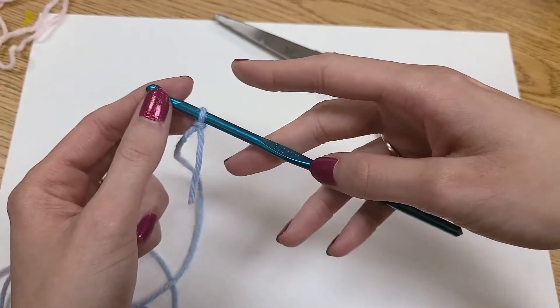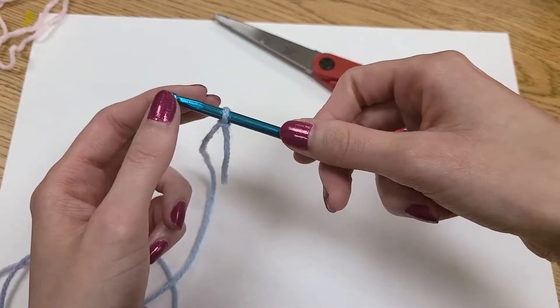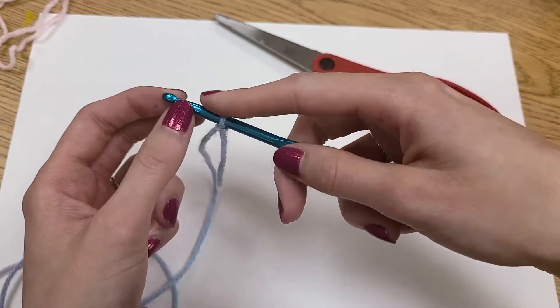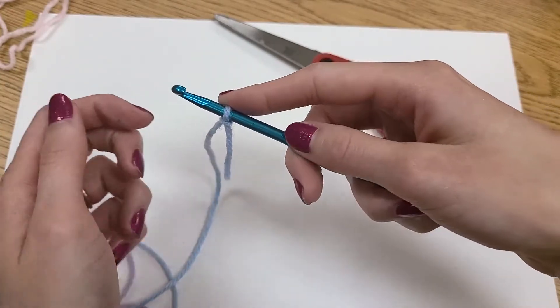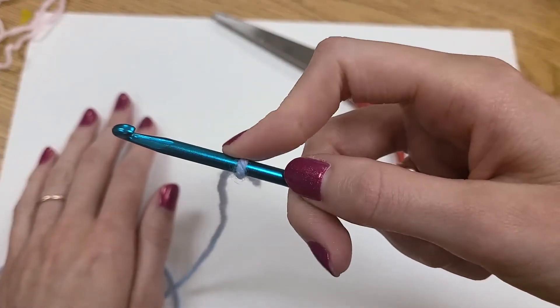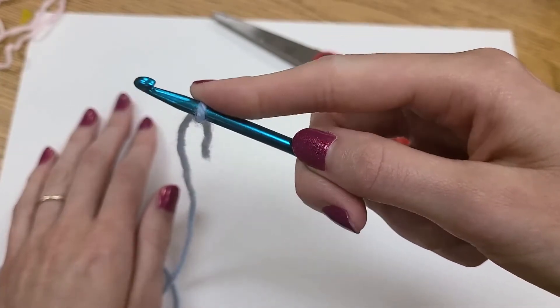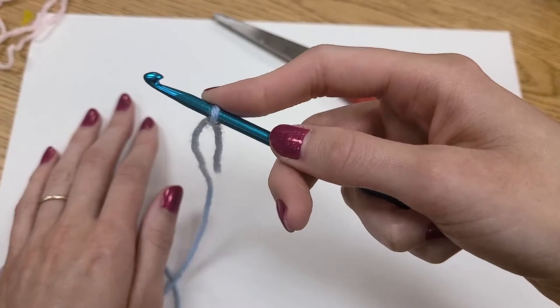Now I am right-handed, I'll say that right away. You can use this little thumb rest all the way back here, and I tend to use that for my thumb. But my pointer finger, I usually rest on my loop and scoot it up and down my hook. I find that to be the best way to maneuver my yarn with my right hand.